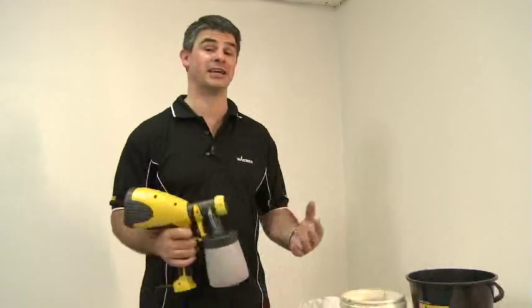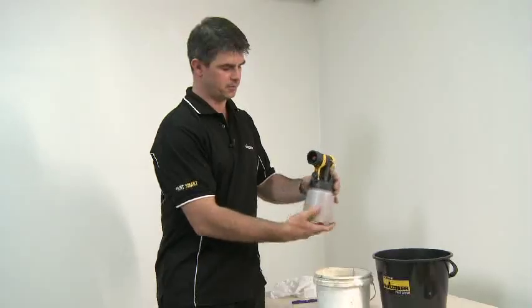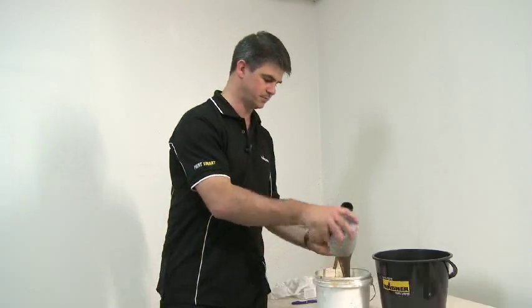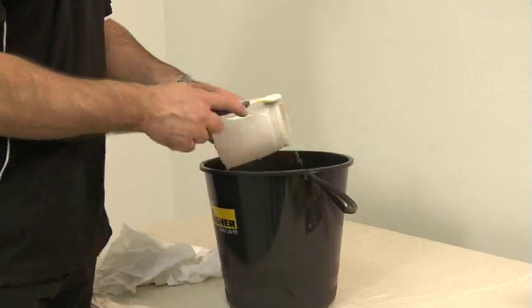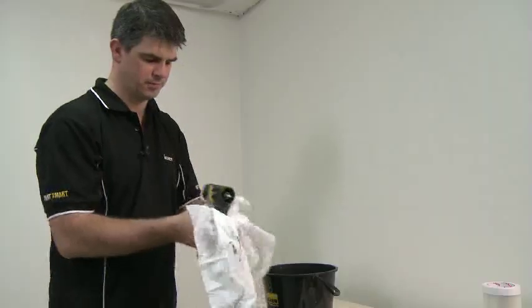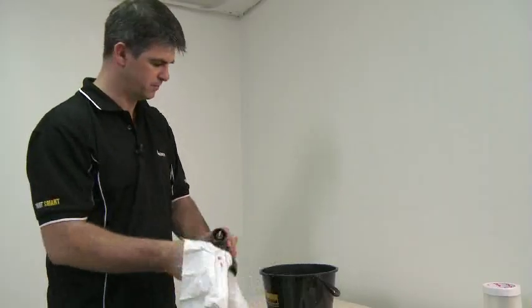Cleaning up is usually the worst part of any job, but no matter which unit your customer chooses from the Wagner fine spray range they'll find them as easy to clean as they are to use. Just tip the excess paint from the container back into the tin and throw everything in a small bucket of water and let it soak for a few minutes, then pull it out and dry them down with a rag. Or if you're using oil-based paints use turps and an old toothbrush.